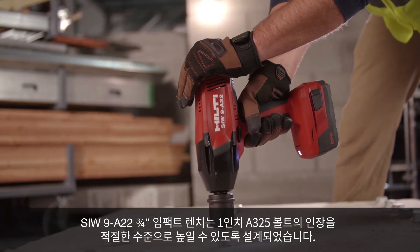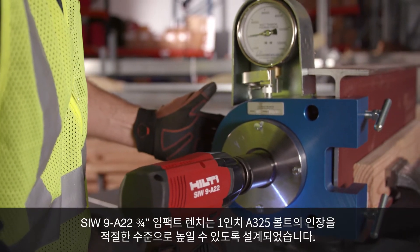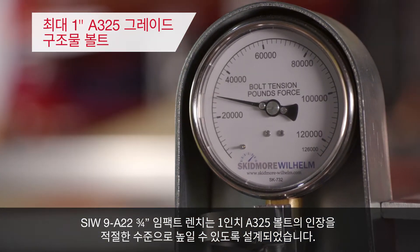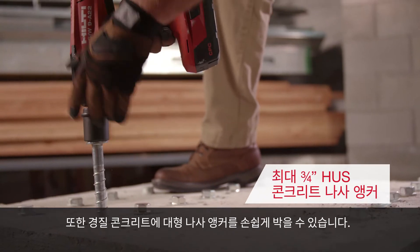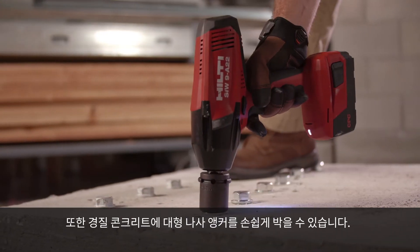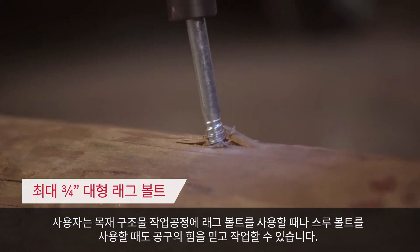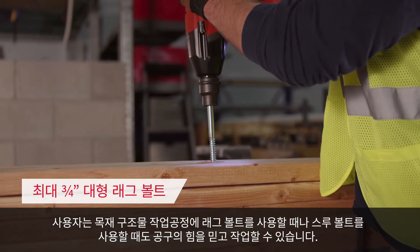The SIW9 A22 ¾-inch impact wrench is designed to bring 1-inch A325 bolts up to the proper tension. It also helps drive large screw anchors with ease into hard concrete. Users can count on the tool's power whether using lag bolts or through bolts for structural wood applications.